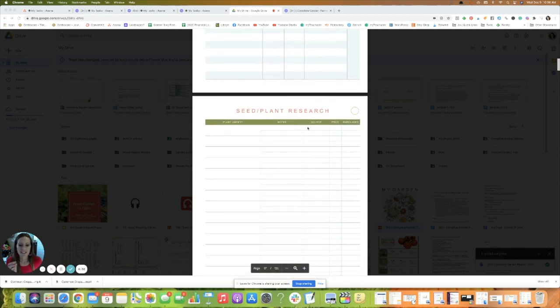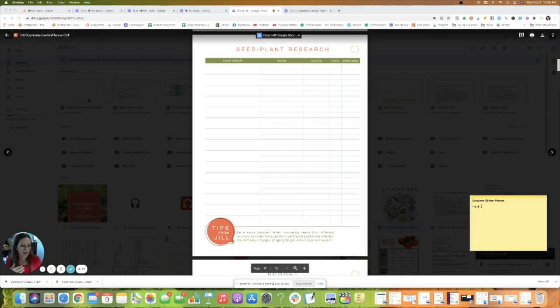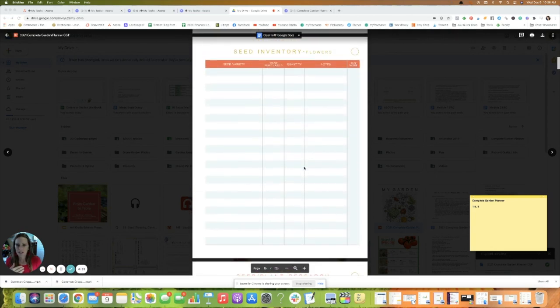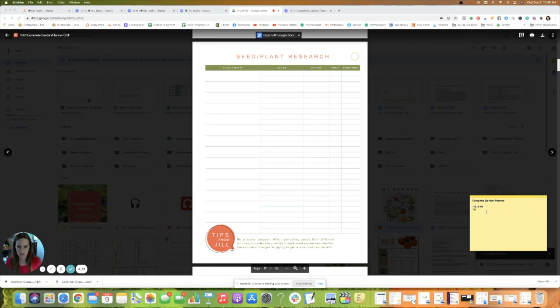I'm also looking for any page I might want to print more of. The seed and plant research page is one I know I need way more than one copy of, because I use it while looking through seed catalogs, taking notes on different potential varieties, and comparing prices. So pages eight through sixteen I'll print once, and then page seventeen — the seed and plant research page — I'll note times four, meaning I'll print four copies.